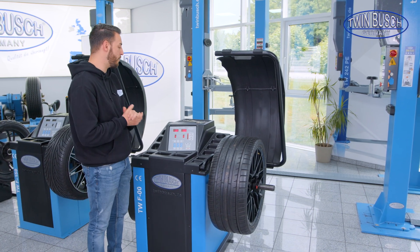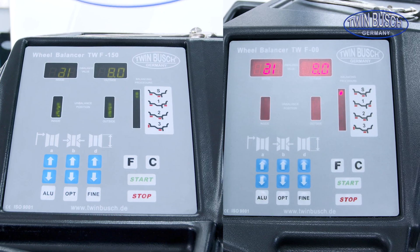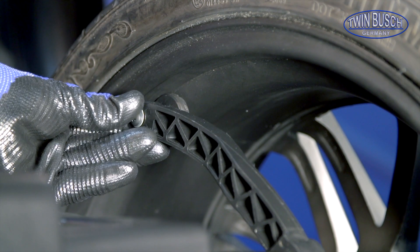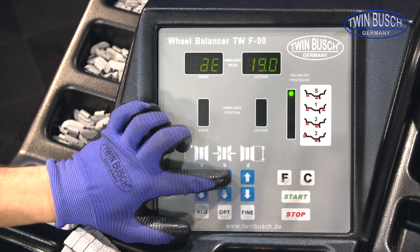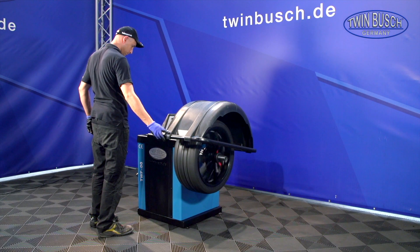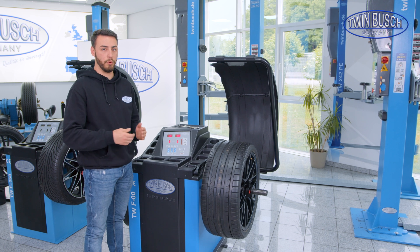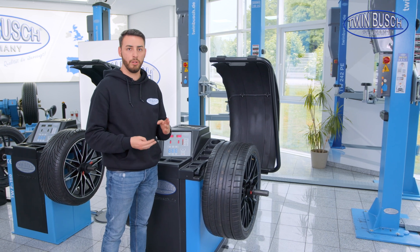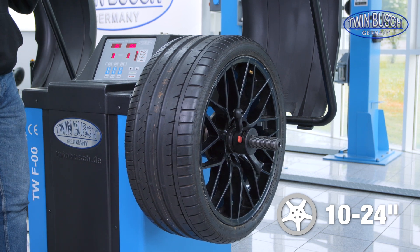These machines are all very similar in terms of operation. The F-00 and F-150 are even identical. The F-100 has some small differences regarding the interface. But in principle, I have to measure the parameters such as the distance, the width, etc. completely by myself on all machines. The machine then shows me where my imbalance is on the small display. We have the possibility of balancing steel wheels and alloy wheels on all three machines. The maximum wheel diameter of the F-00 is the same as the other two machines — up to 24 inches.